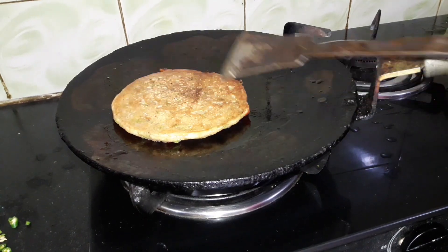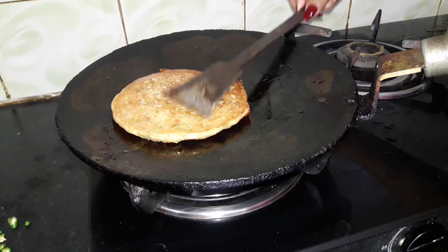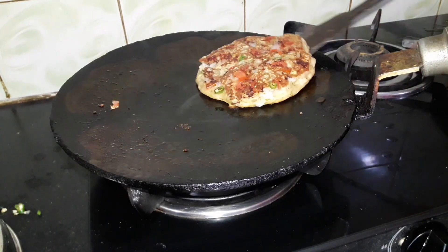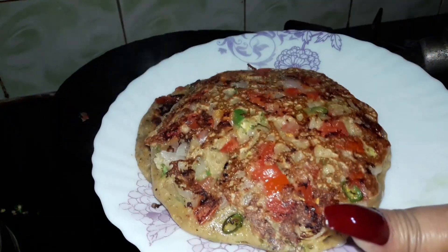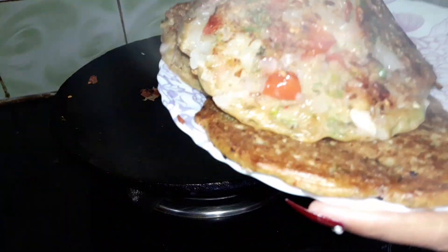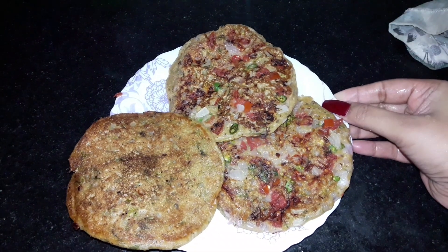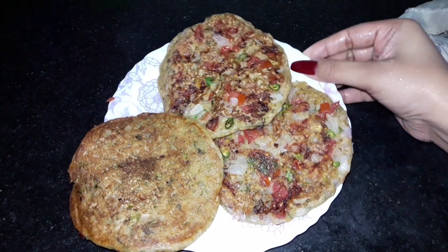You can see how beautiful the golden color is on top. Now let's dry it with a pellet. I hope you like this recipe and you will try it at home. I'll see you in the next video, bye, take care.